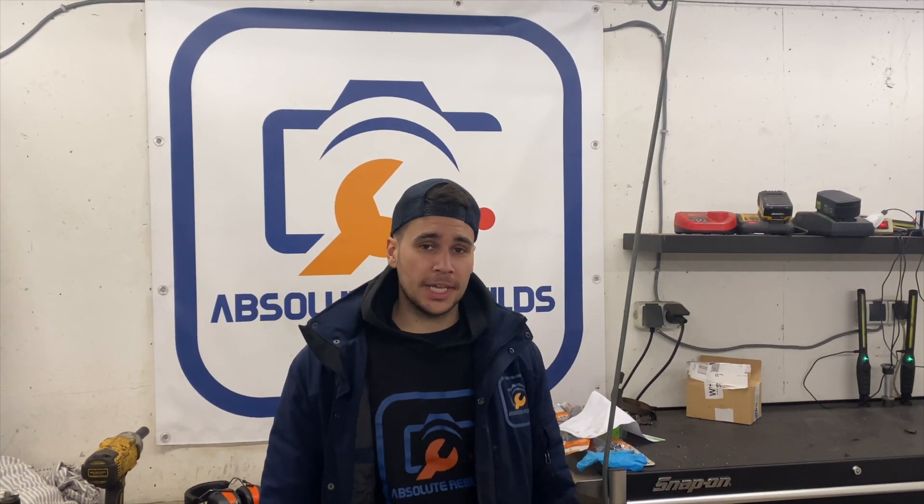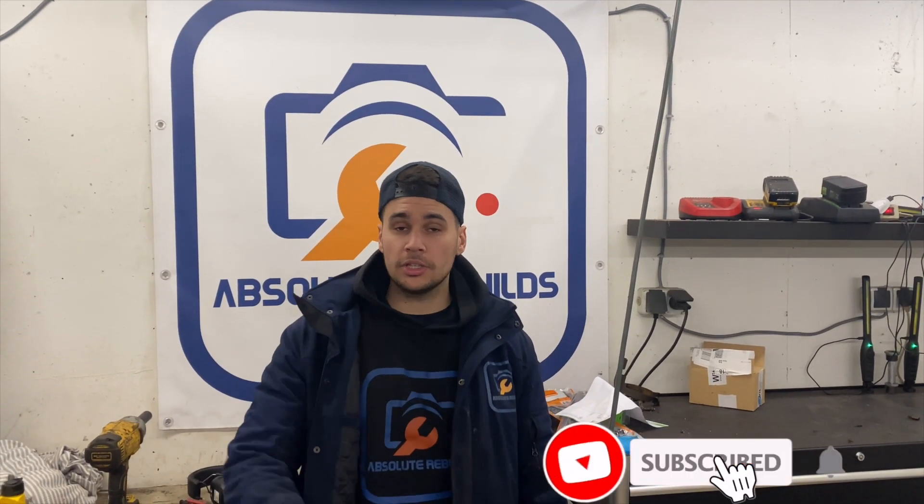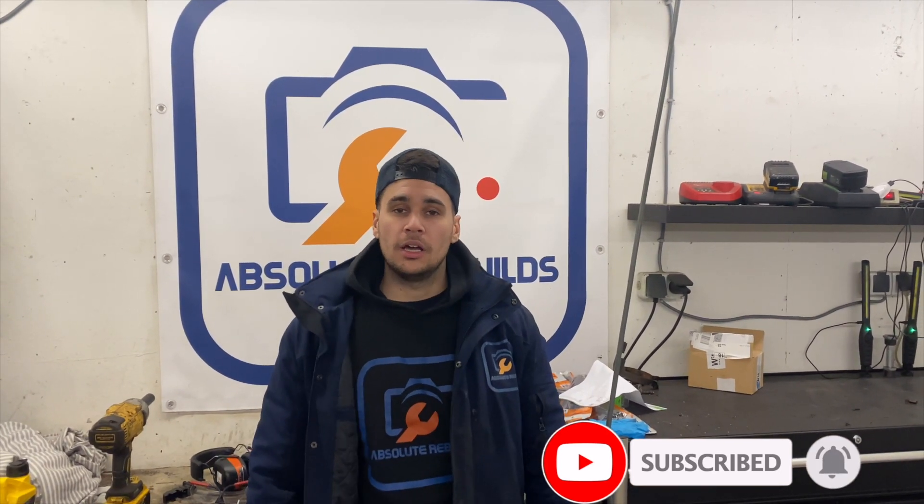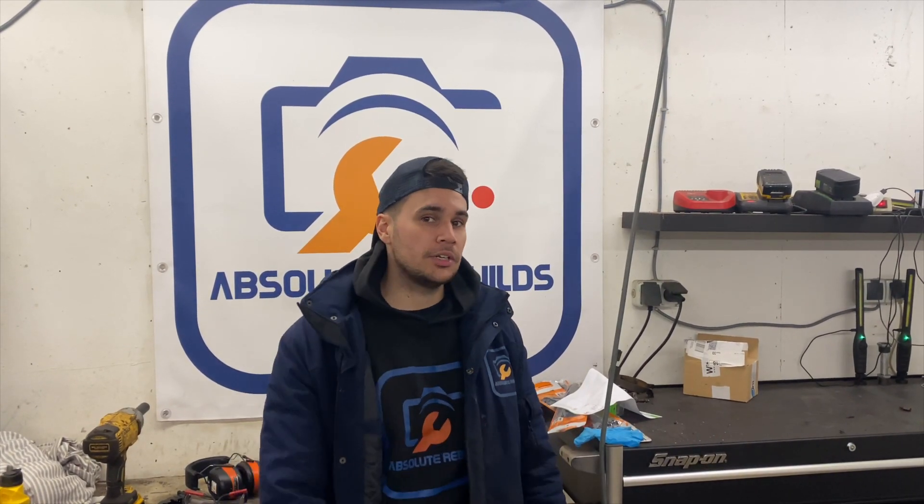What is up YouTube and welcome back to the channel of Absolute Rebuilds. On today's video we got a Renault Clio with some ignition problems. She's sputtering a lot and also not firing on all cylinders, so we need to check that out and get rid of the problem.